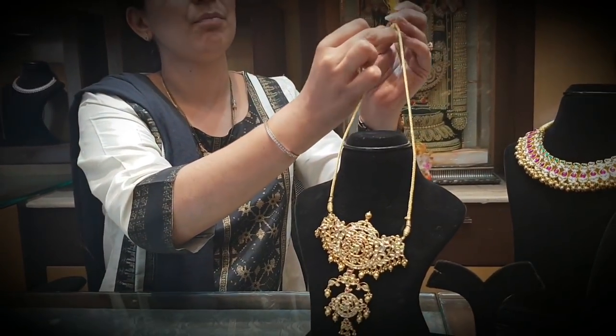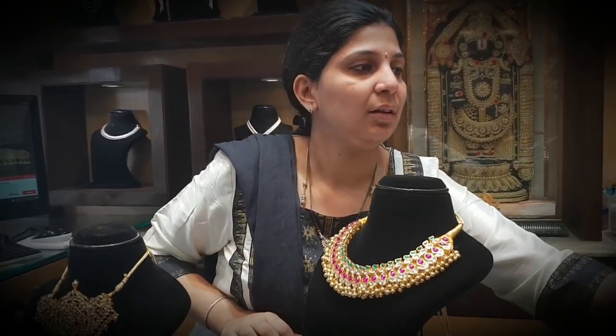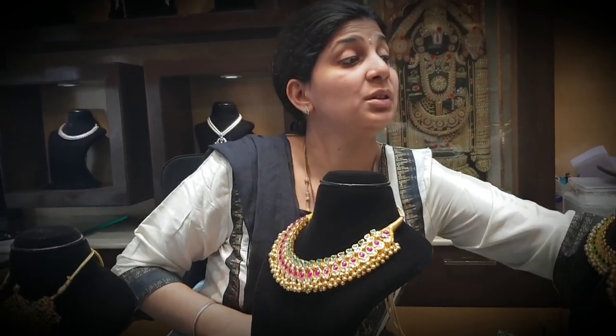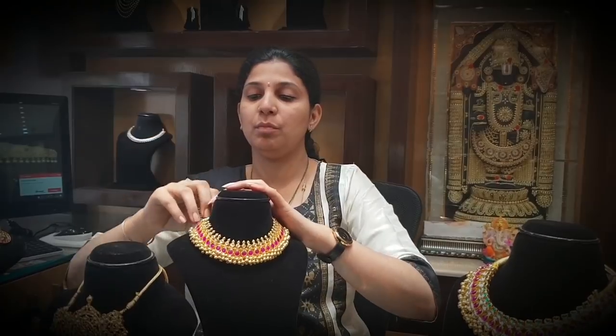This pendant is just like evergreen, with ruby and emerald colors. This one has ruby and gold balls, very light weight — this one is for design and detail.